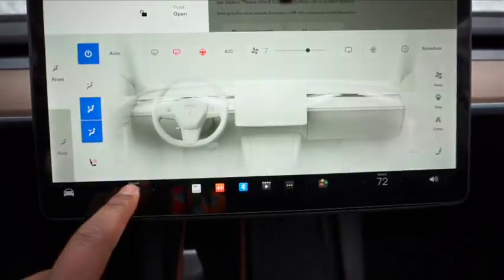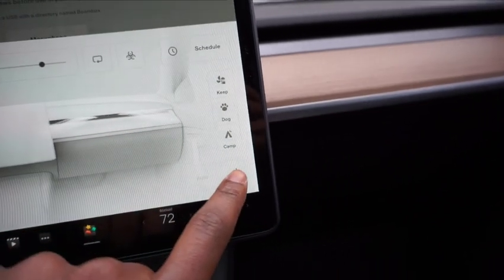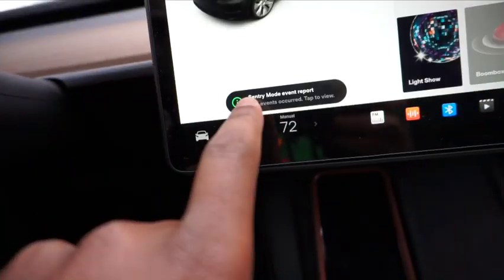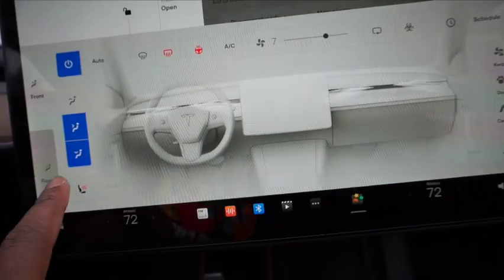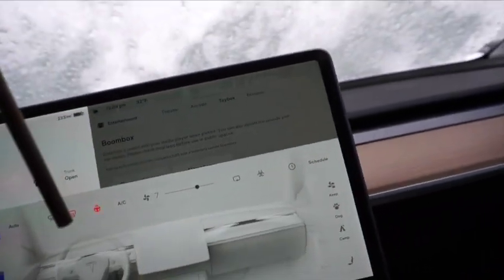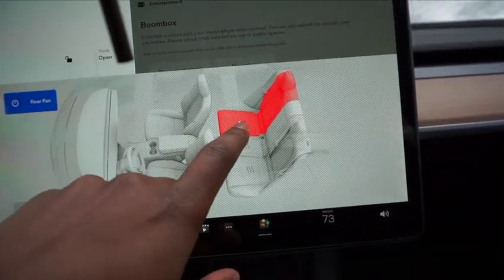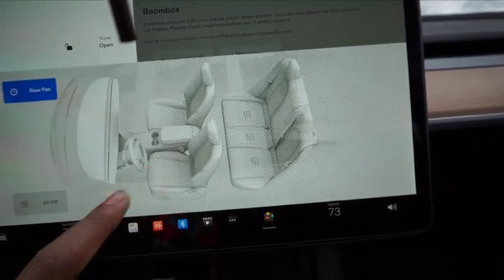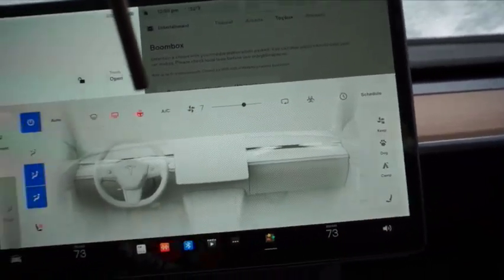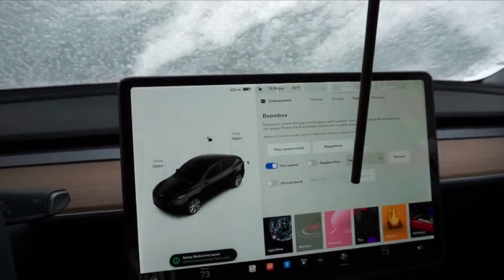The climate configuration also changed. You've got to keep Dog Camp in mind. Now you can split the temperature between the two sides — you can set it differently on the driver's side and the passenger can set theirs differently on their side. The rear controls are similar, but now when you go to the rear view you can't adjust the front stuff anymore — you have to go back to front to adjust the front seats and settings.